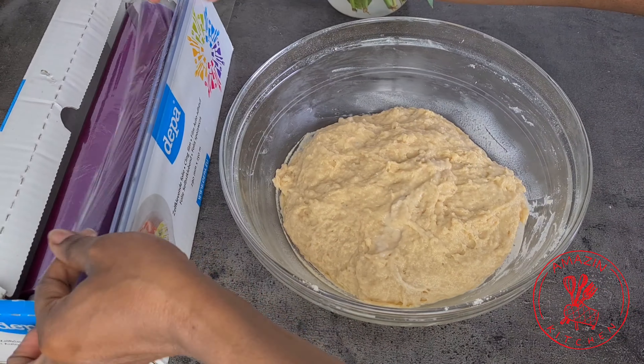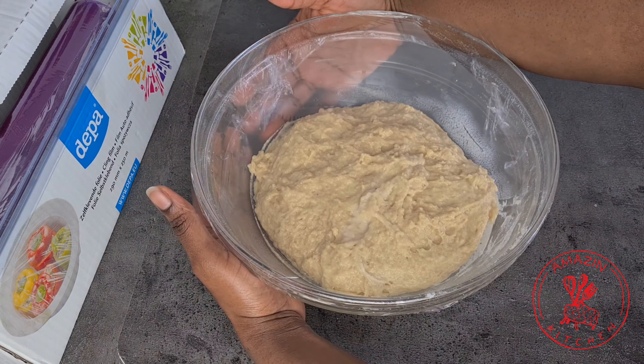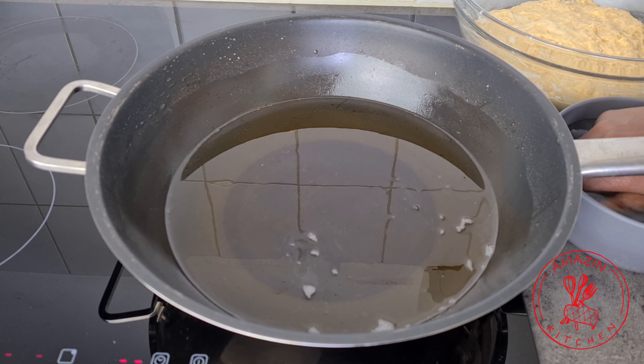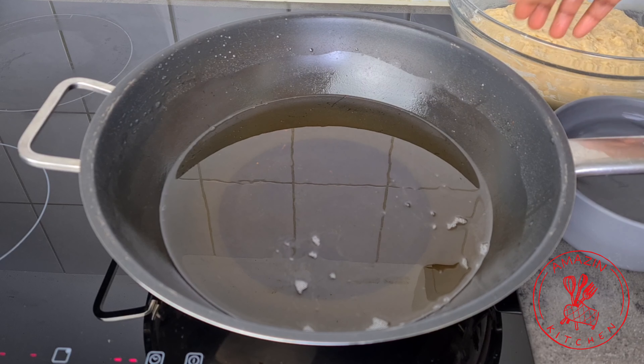Clean the sides of your bowl, cover with a cling film, and let it sit for about 10 minutes just to relax the gluten. Meanwhile, preheat some vegetable oil — enough for deep frying — so that once your batter is well rested we can just go ahead and fry our buns.